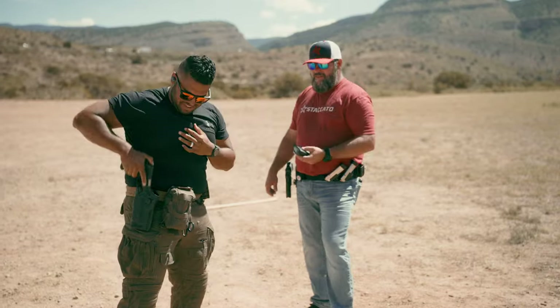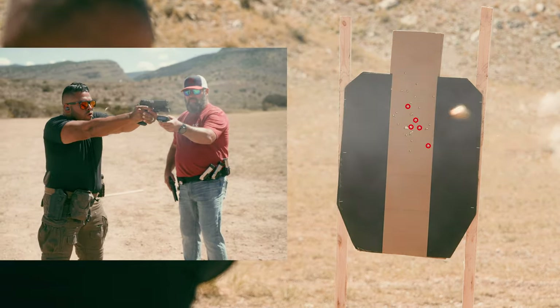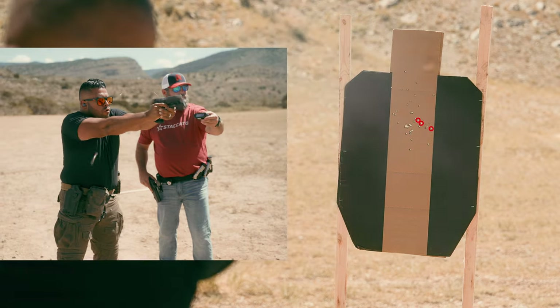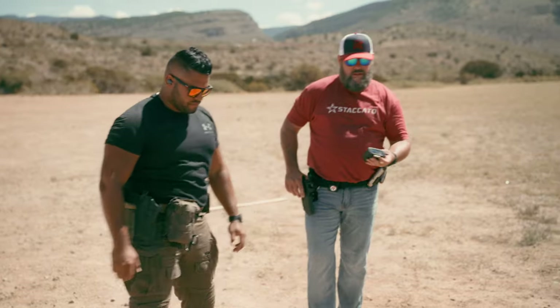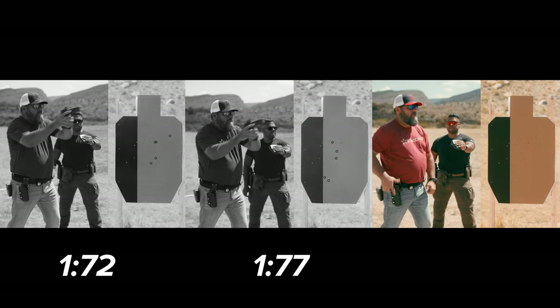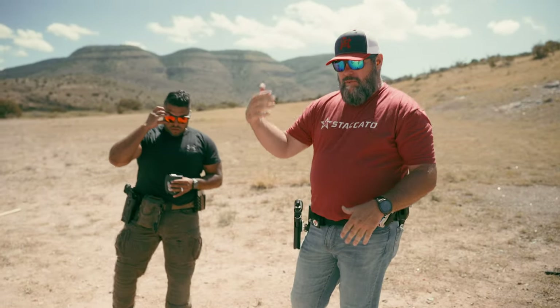That one doesn't count — reload, reload, reload. Go get more mags. 1.82 — shooter ready, standby. 1.95. So this is the first of this drill. I like to do Five Alpha: five shots from the five-yard line, five times. Let's back up to the ten.